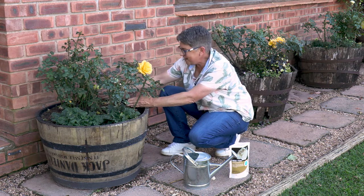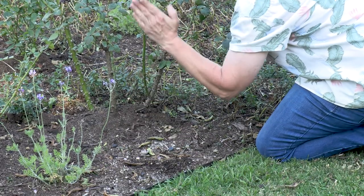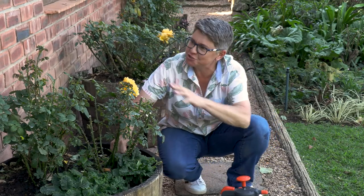The root zone is important to identify — it's from the stem out to the outer leaves. In a pot it's much easier to control, but remember that in your garden the root zone extends from the outer leaves all the way back to where the main stem of the rose bush is.